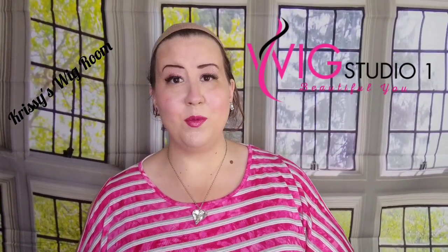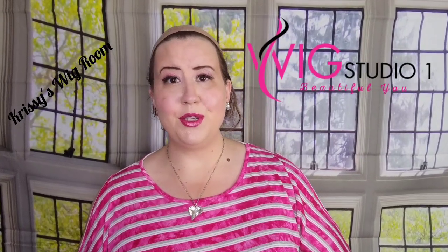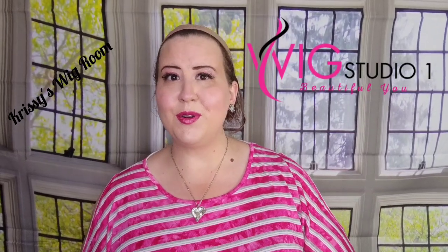Hello everyone, thank you so much for joining me today at Wig Studio One. My name is Chrissy. Be sure to check out my YouTube channel called Chrissy's Wig Room. I'd like to first invite you to our private Facebook group called Wig Studio One Wig and Topper Support Group — an absolutely amazing group of ladies always ready to help answer questions and support each other in our wig journey. I encourage you to check it out.